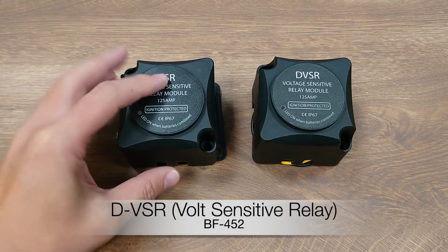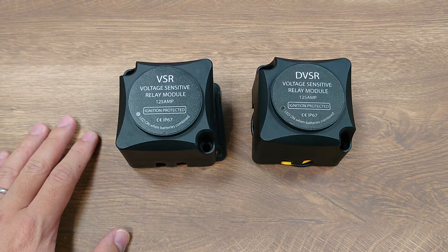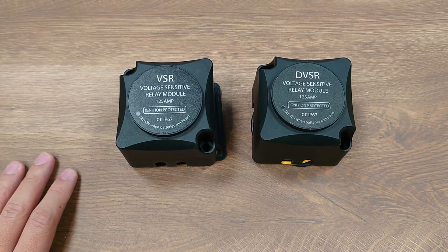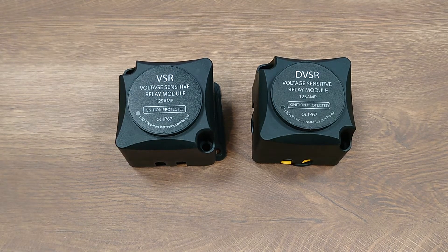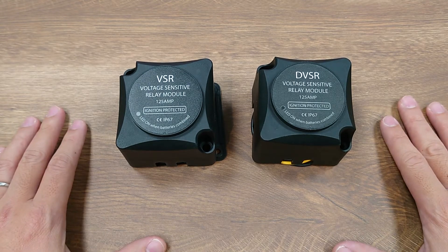VSR (Voltage Sensitive Relay) or ACR (Automatic Charging Relay) are automatically controlled switches that allow two batteries to be combined when charging and to be isolated when not charging and the current is draining from one of the batteries. This way you can automatically preserve a full charge battery at all times, especially the start battery for starting the engine.